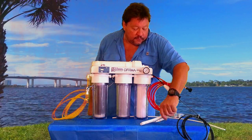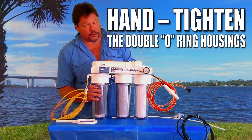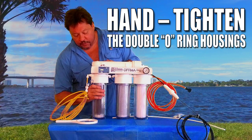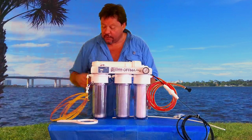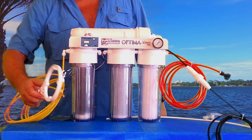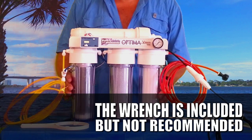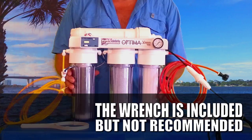The system comes with a wrench, but these are double O-ring housings and you can just hand tighten them. Once you hand tighten them, there's no water that should be coming out of these things. We include the wrench so that you can loosen the housings, but I don't recommend that you use the wrench to tighten them because all you have to do is hand tighten them.